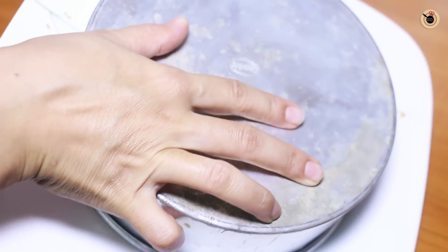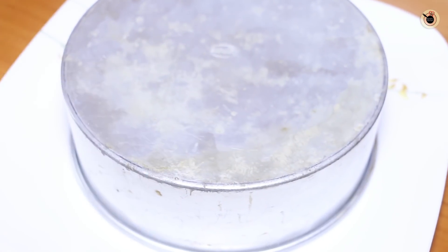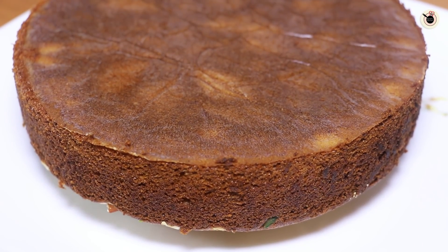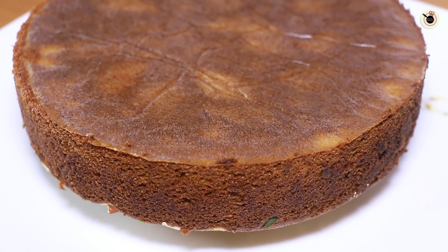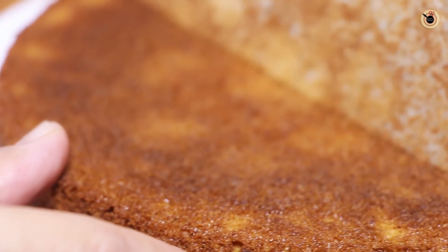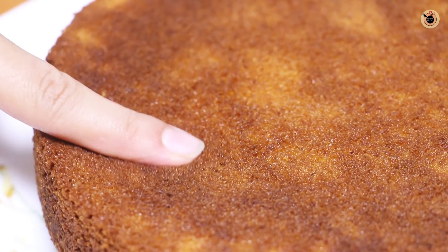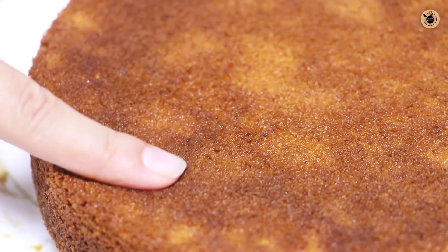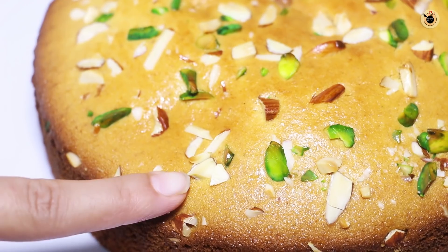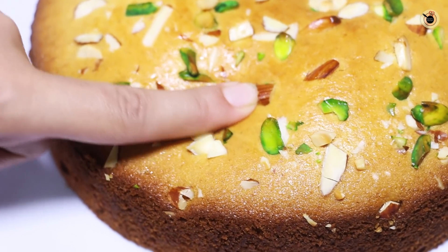We will turn it upside down onto a plate and lift the cake tin off. Wow — you can see how easily our sponge cake comes out! We will remove the butter paper. Look at how spongy and rich it is — because we added dry fruits on top.